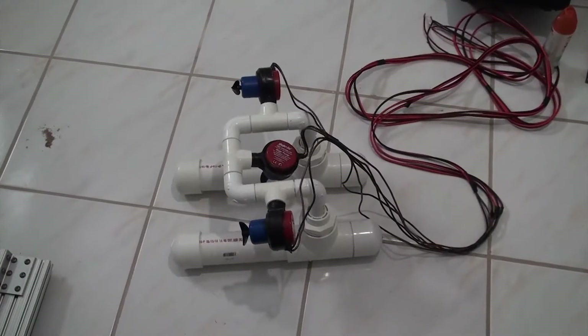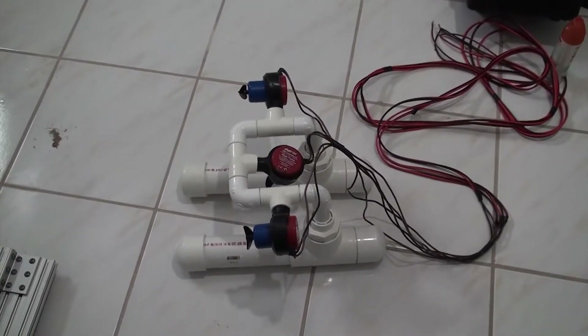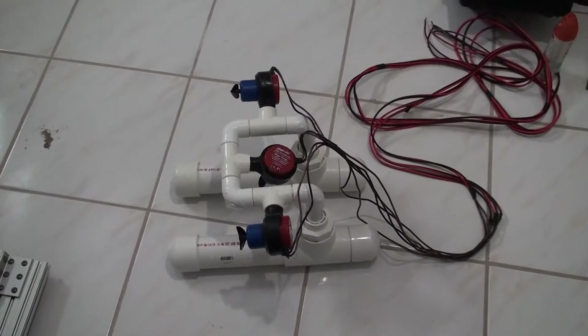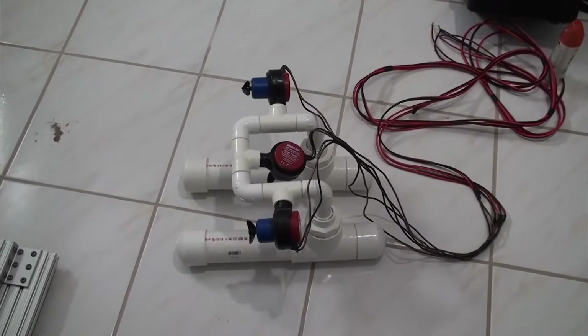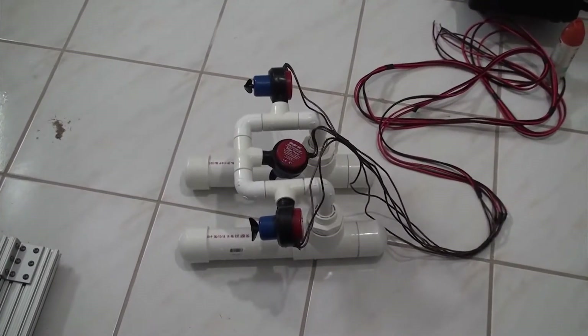This is the prototype ROV. It works just like the DIY ROV on the internet. It uses ballast and flotation to control pitch.